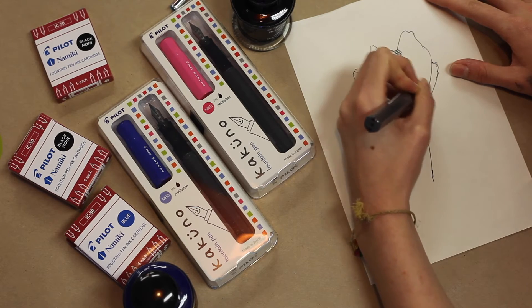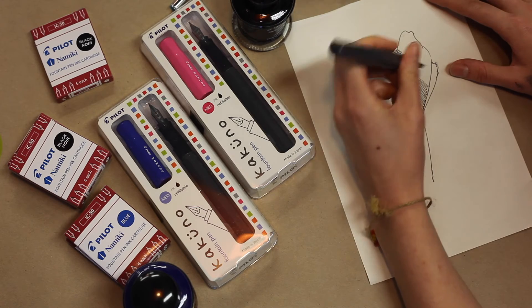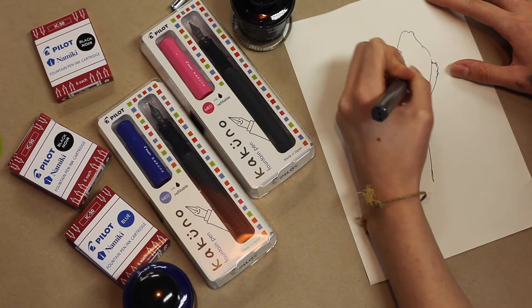Just right where the grip is, it's transparent — you just want to show the viewers that. So just come down here a bit closer to the page. They can actually see the ink running through. It's like a teaching pen, isn't it? It really shows you how a fountain pen works. Very much so, yeah.